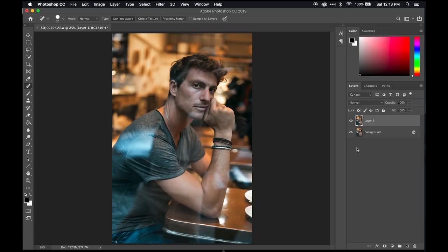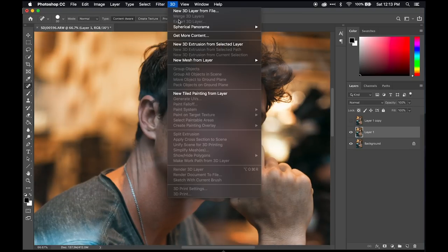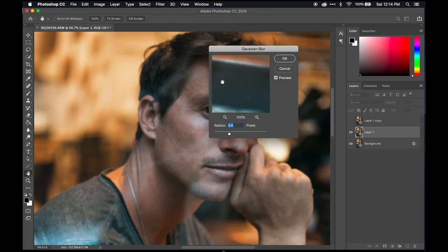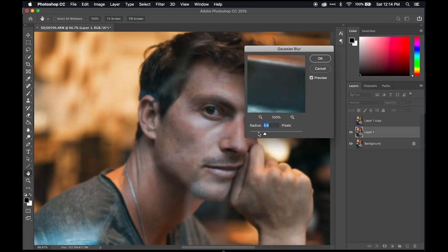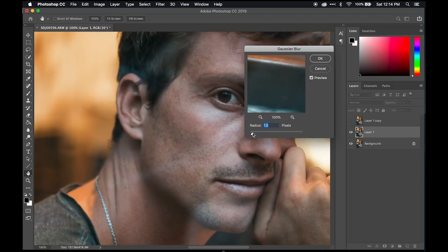Now we can go to the next step: creating a frequency separation layer. What a frequency separation layer is — you're separating the finer texture from the larger variations in a photo. We're going to duplicate that layer, take this layer and apply a Gaussian blur. Let's zoom in first so we can see what the Gaussian blur is going to do. We apply Filter > Blur > Gaussian Blur. We're going to choose a radius where we stop seeing the texture of the skin but not so high that it just gets to nothing. This is going to be different for every photo depending on megapixels and how close the subject is — I'll go around 2.7 for this photo.